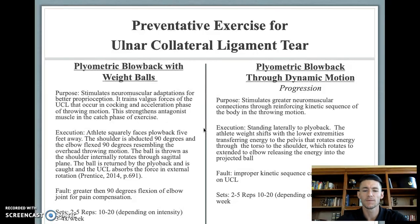Performing this at two to five sets for rep ranges of around 10 to 20 repetitions, depending on the intensity of the throw, and three to four times out of the week will be adequate stimulus for the ulnar collateral ligament.